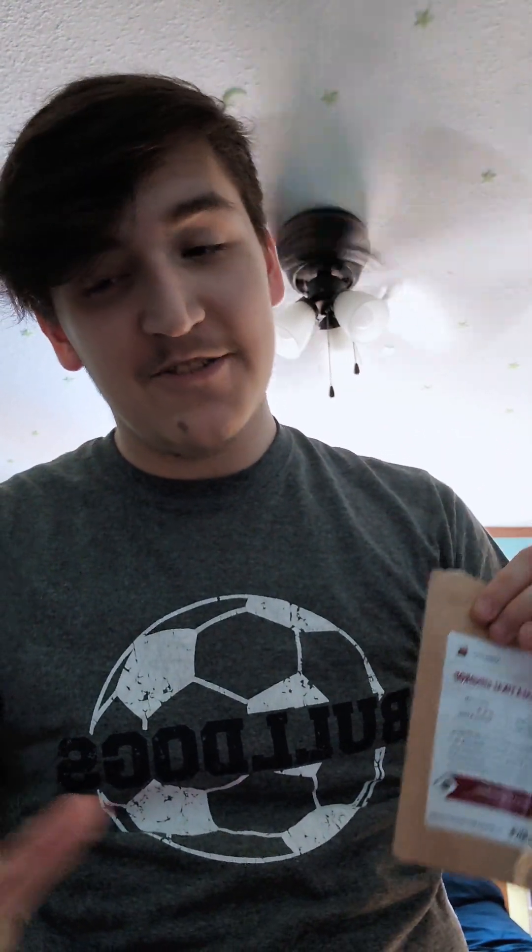Honestly, that is disgusting. I would suggest not trying it — it tastes awful, let me tell you. There's just chunks in it swimming around. I think this coffee tastes better than the mustard coffee, honestly. Bean Box has been pretty good so far.